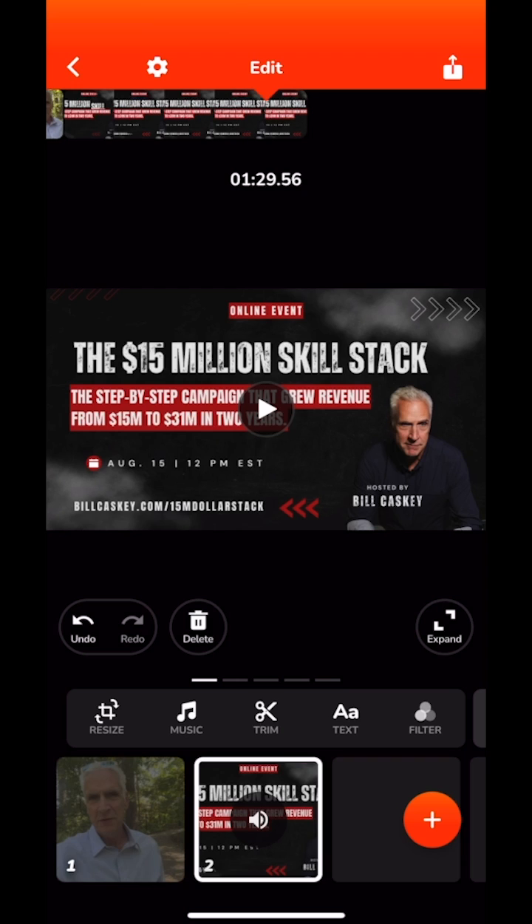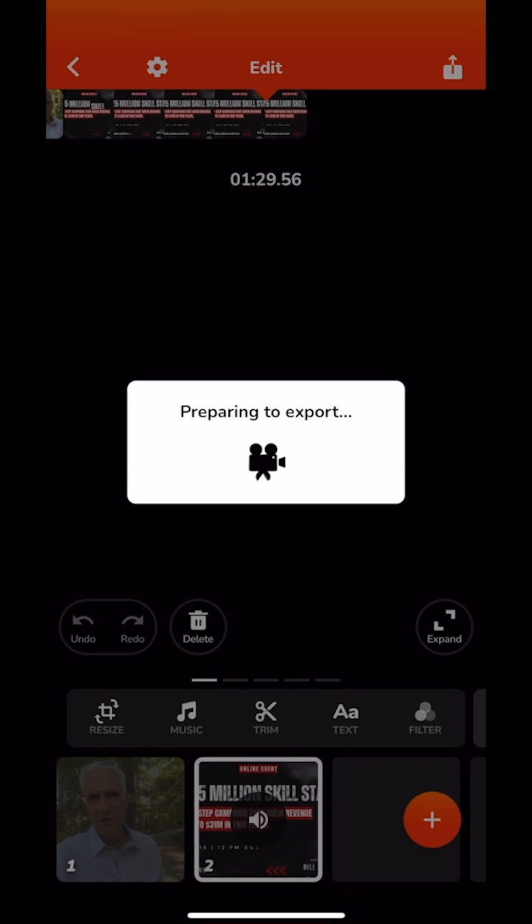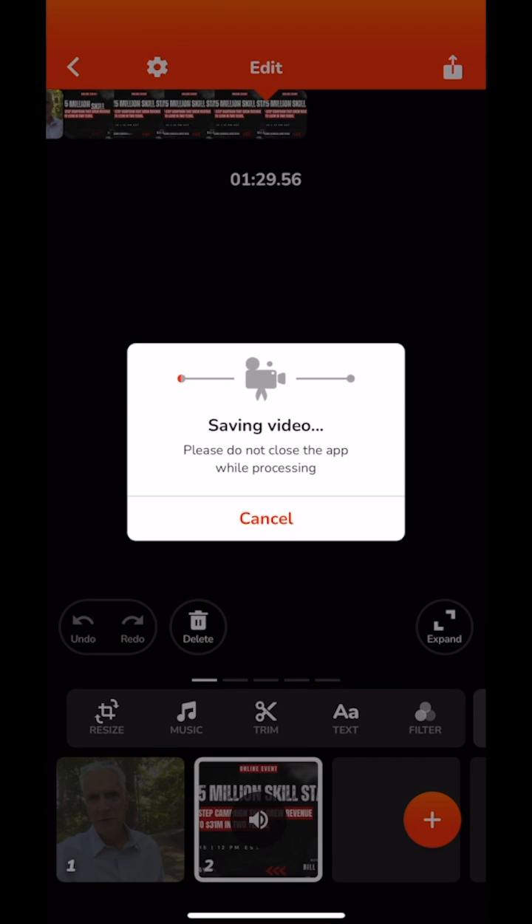I recommend having one of these promo clips that you can use in all of your videos — something that gives the viewer contact information, a little about you, or another website you want them to visit. When you're done with that, go up to the upper right and you'll see the share icon in red.